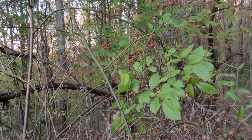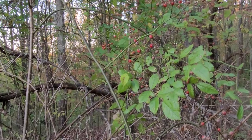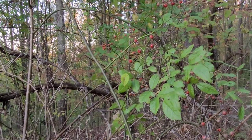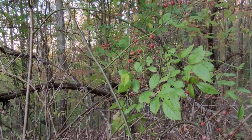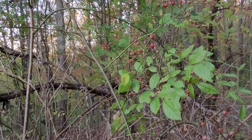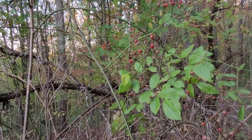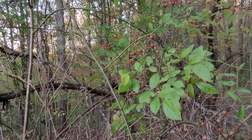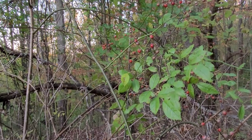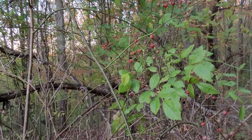Rose hips have immune-boosting properties. They're also astringent, anti-inflammatory, and they have antimicrobial properties. You could use a tea made from rose hips to wash a wound in the wild to help stop infection. Rose hips have also been used to treat other infections, disorders of the kidney and gastrointestinal tract, diabetes, high cholesterol, and high blood pressure. They've been used to bring fevers down. It's an all-around immune-boosting superfood that seems to be forgotten in today's world.